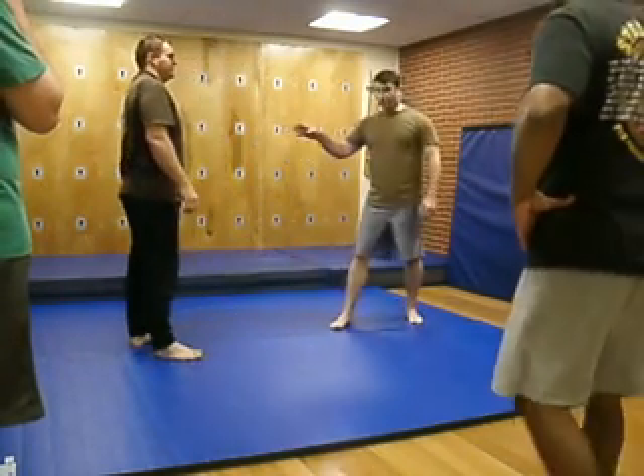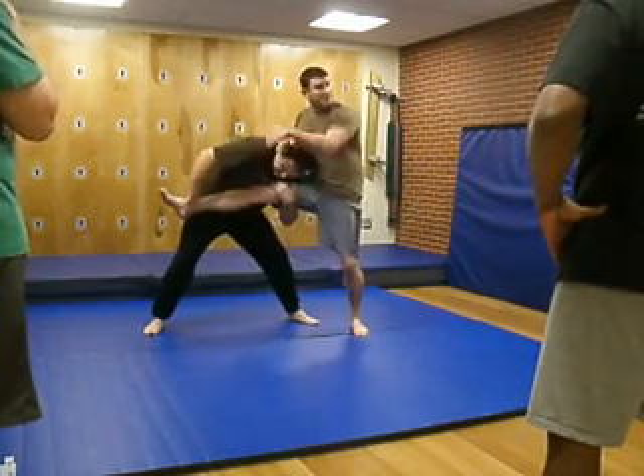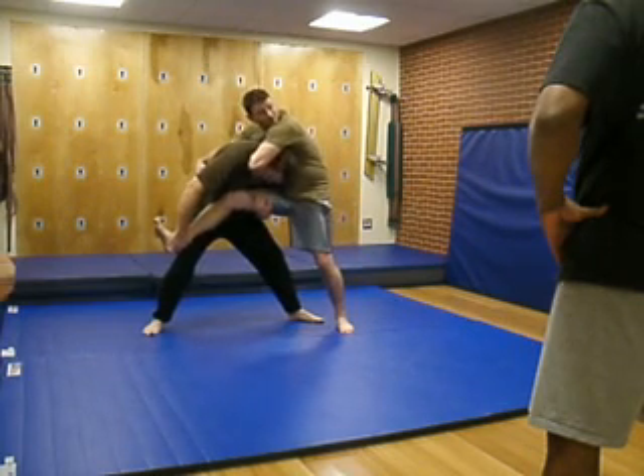What's the defense against getting a leg caught like that when you're up in the air? If you're there and he's got your leg, he's off to the side. You're gonna be trying to work like this — get your arm in here and try to kick his leg out.